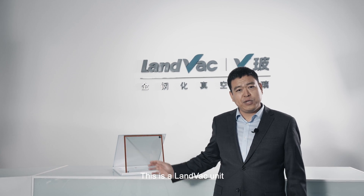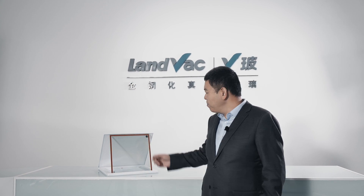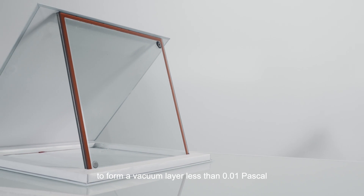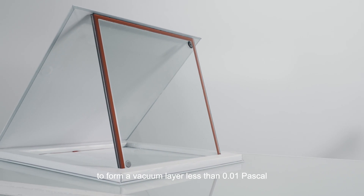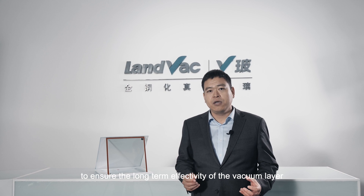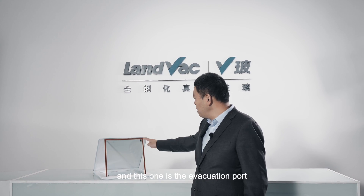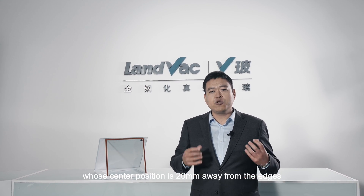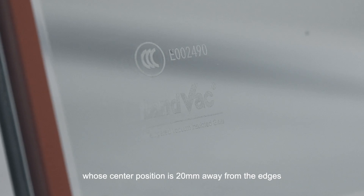This is a LandVac unit — a fully tempered insulating glass made of two pieces of glass forming a vacuum layer of less than 0.01 Pa. The edges are sealed with alloy, 8 mm wide. There is a getter to ensure the long-term effectiveness of the vacuum layer, and an evacuation port whose center position is 20 mm away from the edges.